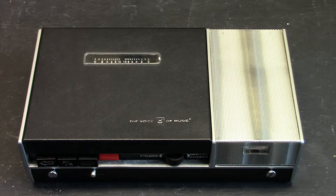Welcome, viewers. This is the Voice of Music 760 reel-to-reel tape recorder, also known as the Charger.